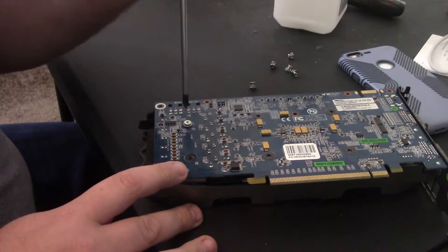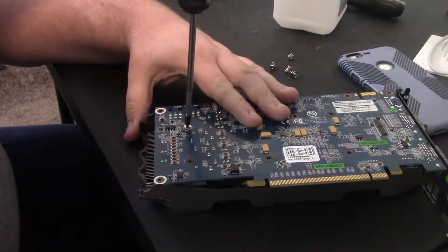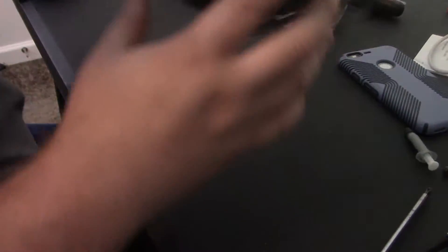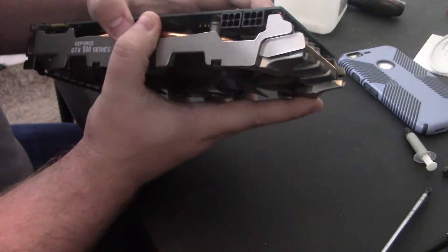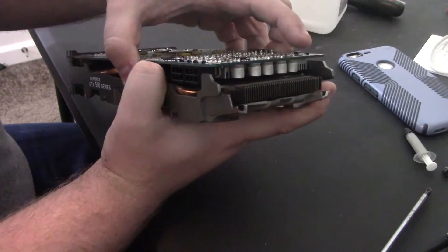We can put them back on wherever. Do note that most GPU manufacturers will try to void your warranty if you take these apart, because there's usually a warranty void sticker. So keep that in mind. If you don't feel comfortable arguing with them about it — technically they can't really do that, but they try anyway.